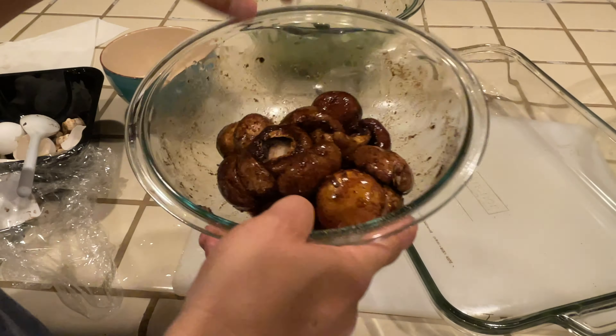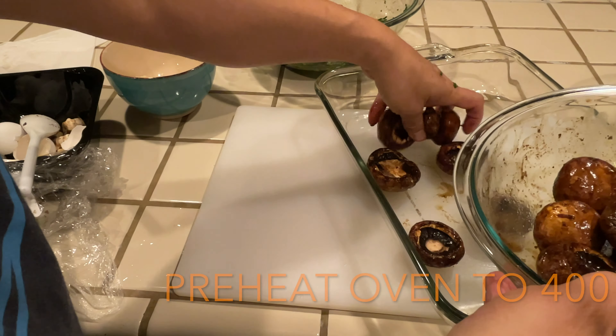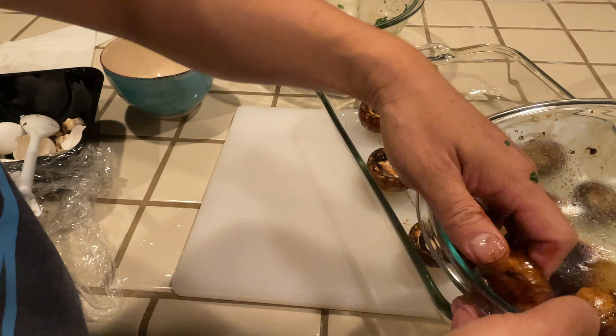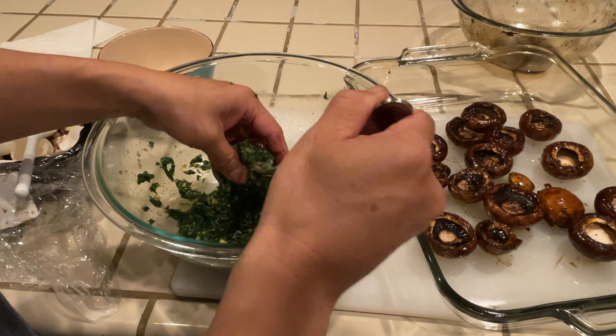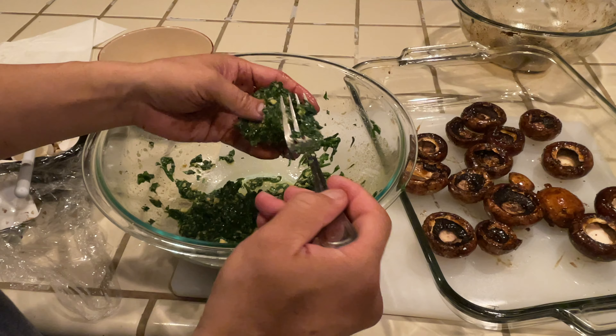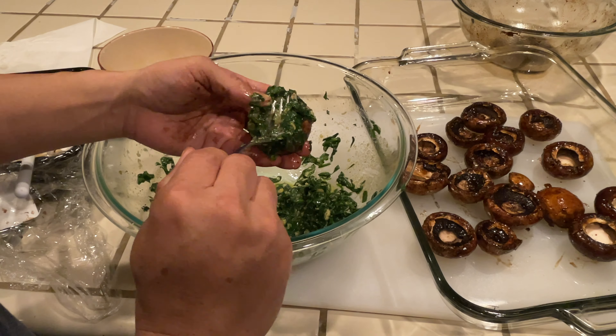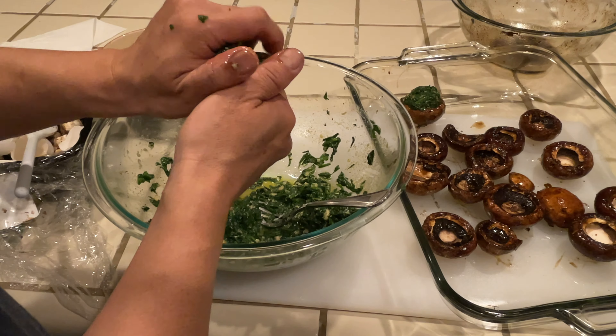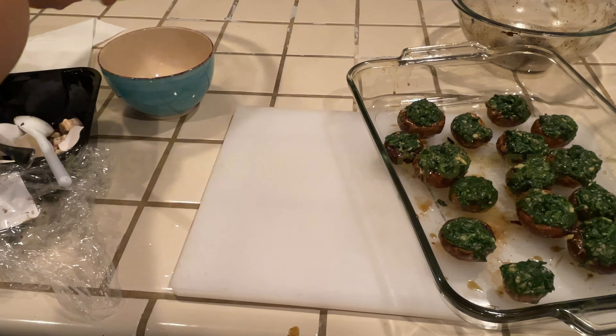Now to arrange the mushrooms. I'm going to preheat my oven to 400 degrees. Look at these mushrooms — they're to die for. Give each one a quick stuff. I like to warm my bowl with the spinach and gently put it inside. Alrighty, mushrooms are stuffed.